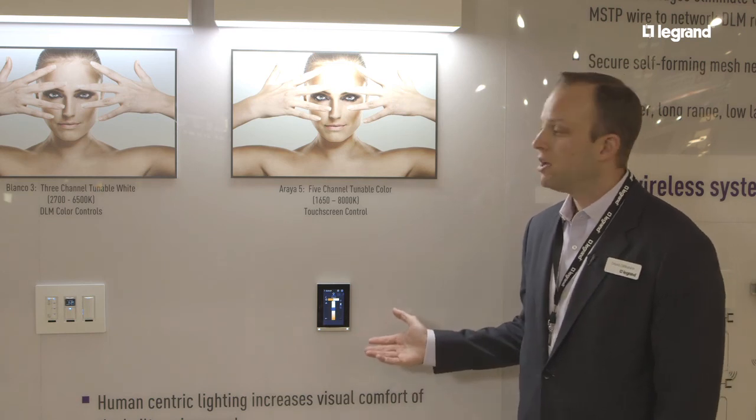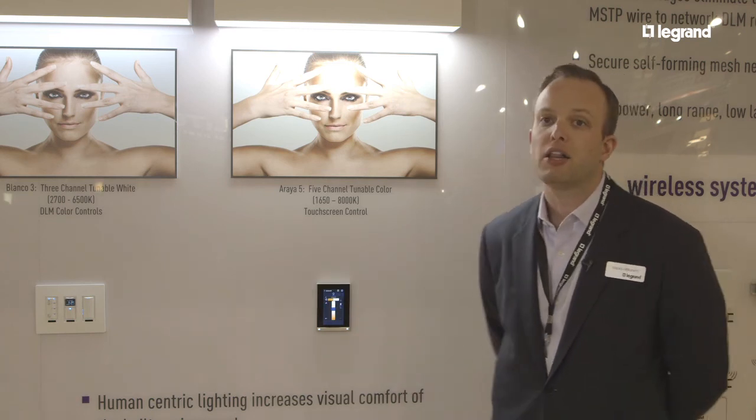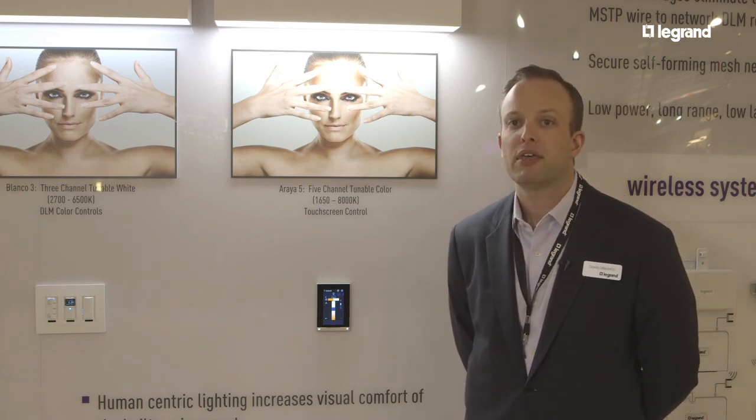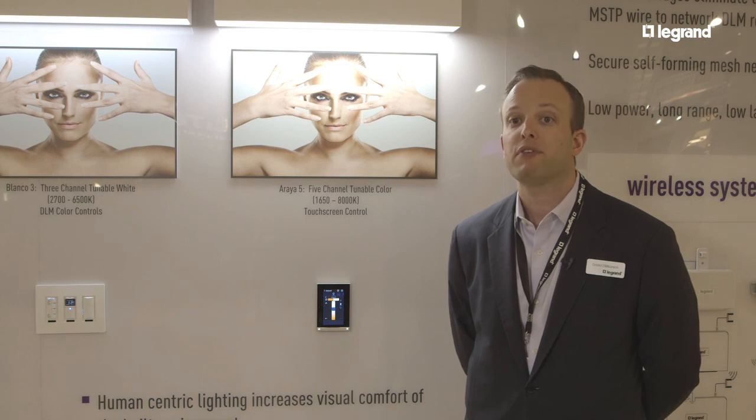This is done through DMX control, versus the first one which was done through DLM control. Both are available shipping next month and through a variety of different fixture manufacturers.